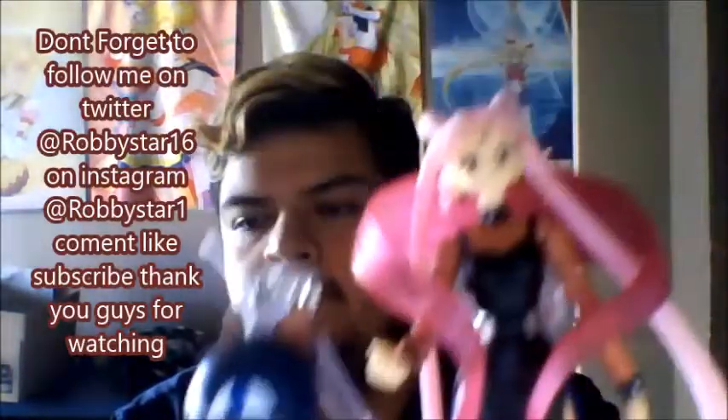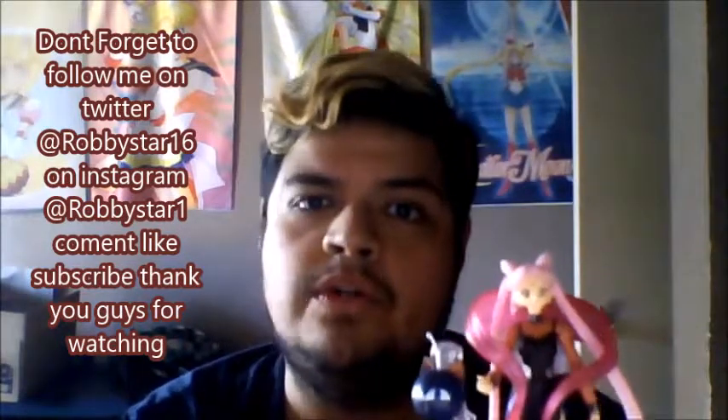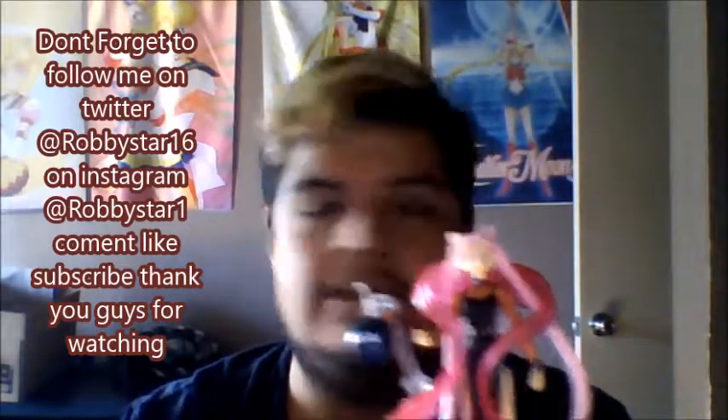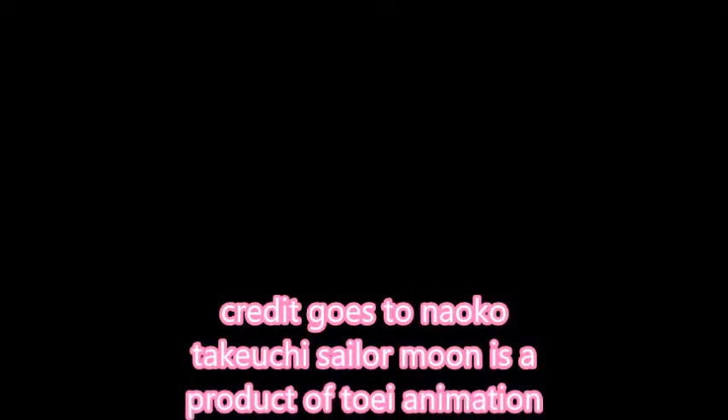So there you go guys — out of 10, I give it a 10 because I love Black Lady; she's one of my main villains of the series. The paint job is awesome too. Go ahead and order your Black Lady — Wicked Lady, whatever you want to call her. Amazon is the best place to get your Sailor Moon merchandise, to be honest. Thank you guys for watching — show your love, subscribe, comment. Thank you so much, have a great day, and I'll see you guys next time!